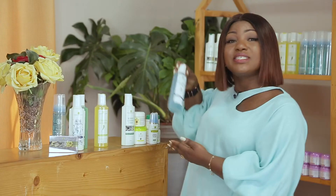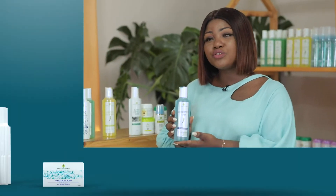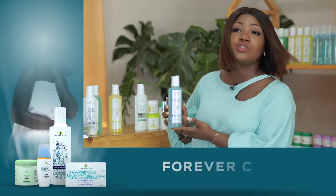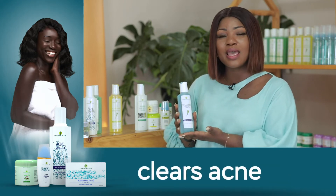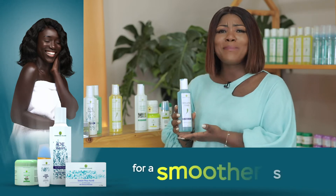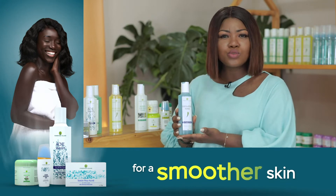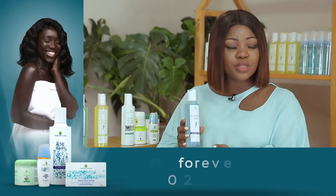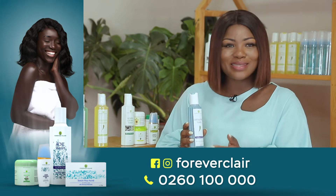For very severe acne and excessive oils, I'd like to introduce the Exfoliating Toner by ForeverClear. This product has salicylic acid in it. It also has alcohol as an astringent to help kill the bacteria that cause acne, and also to shrink the pores and help the skin produce much less oil, so it helps to balance the skin.